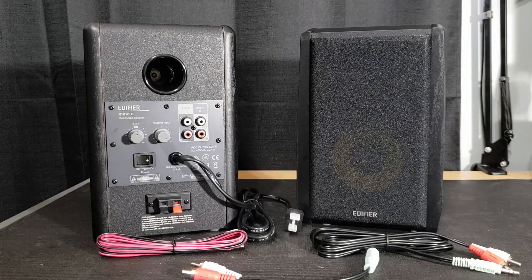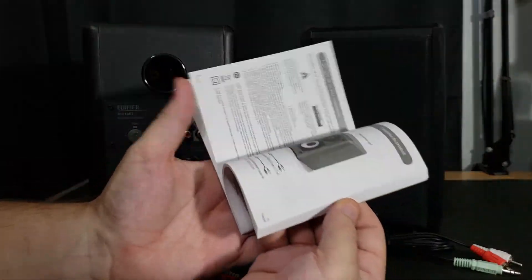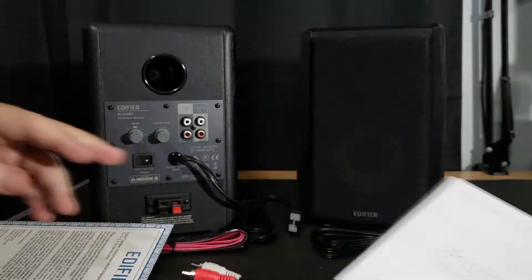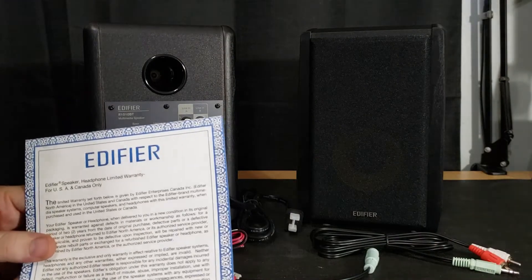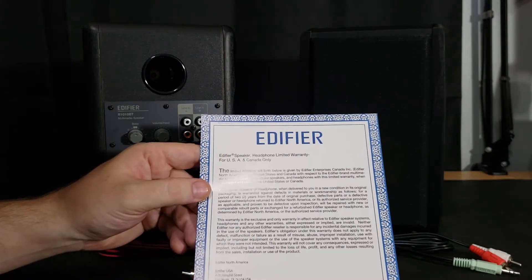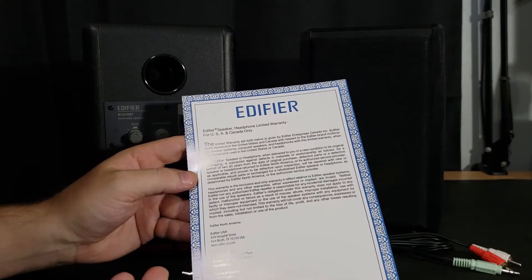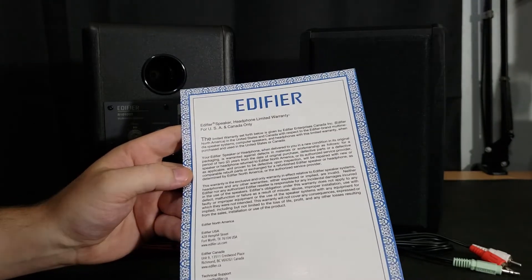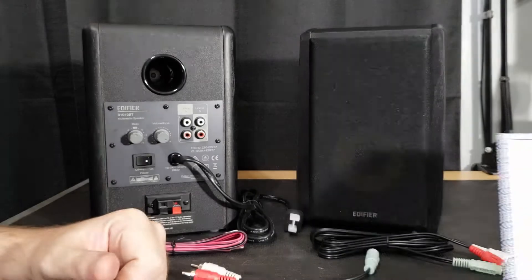You have to include the FCC statement — I know that. And you have a nice thick manual in multiple languages provided by Edifier, telling you how to hook it up and how to activate the Bluetooth. I've already checked out some reviews so I'm pretty sure I know how to do that, but it's great they include it if I get stuck. Last but not least, you have the Edifier speaker and headphone limited warranty in both English and French, letting you know that if anything doesn't work out of the box or something happens by their error, you could be taken care of and might get a new set.